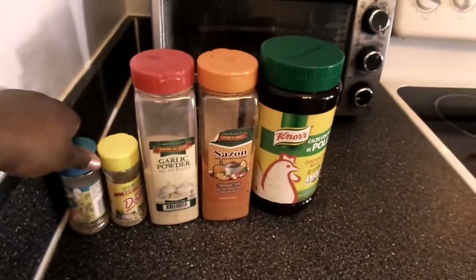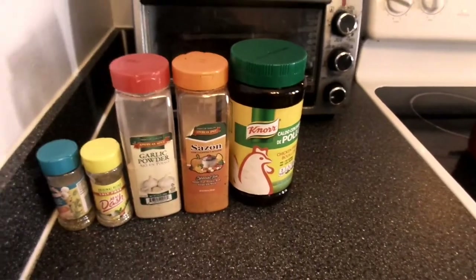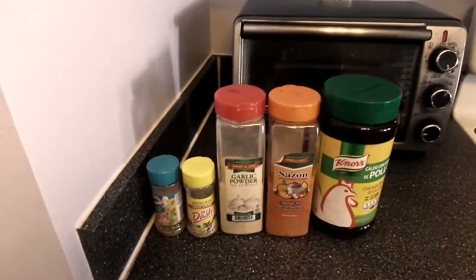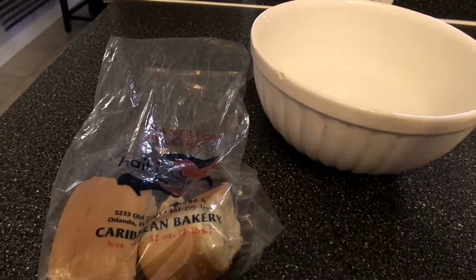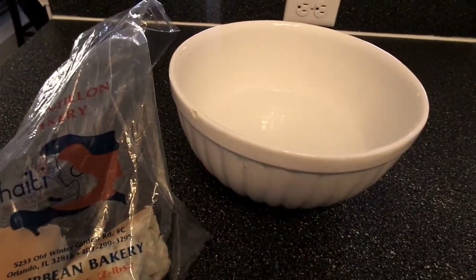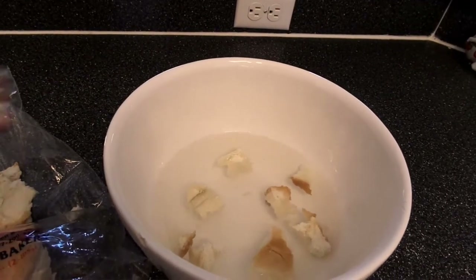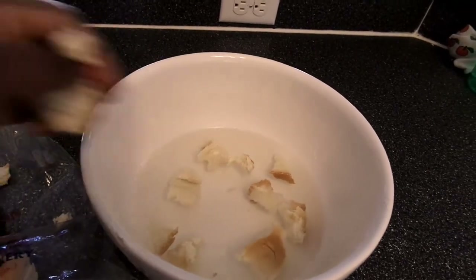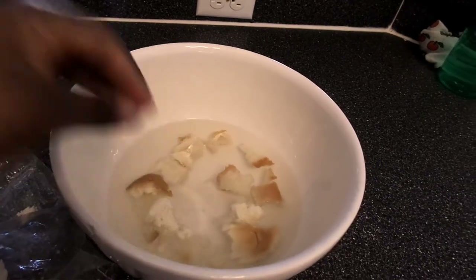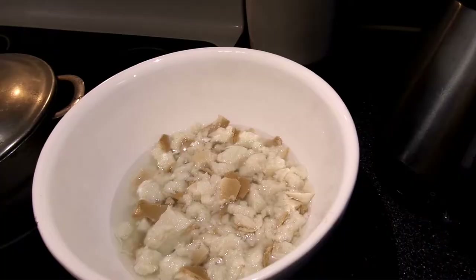These are the dry herbs I was using, but you can use whichever herbs and dry spices you like. Now it is time to soak your bread — any bread will do. I'm using Haitian bread from a Caribbean store, but if you can't find it or don't like it, any bread of your choice works. The key is to soak your bread first before adding it to your pan.